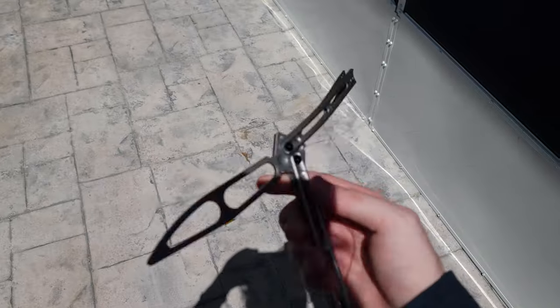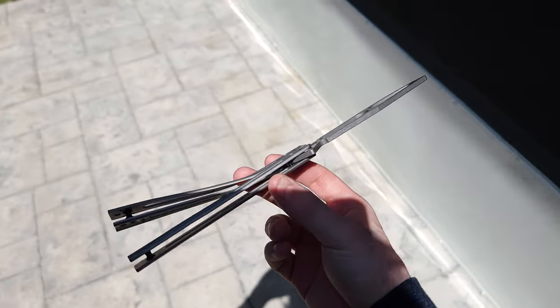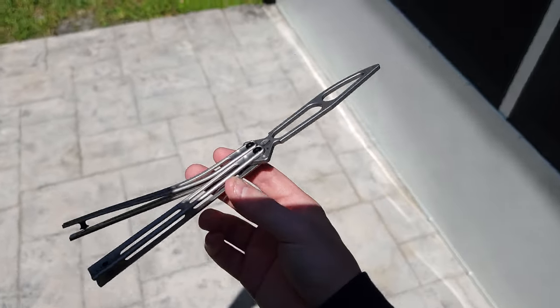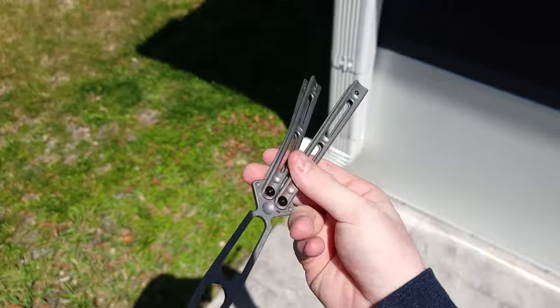Hey, what's up guys? It's Brandon here with Ballast Time Flipping, and this is the Boker Palpeline, whatever the heck it's called. This is brand new.